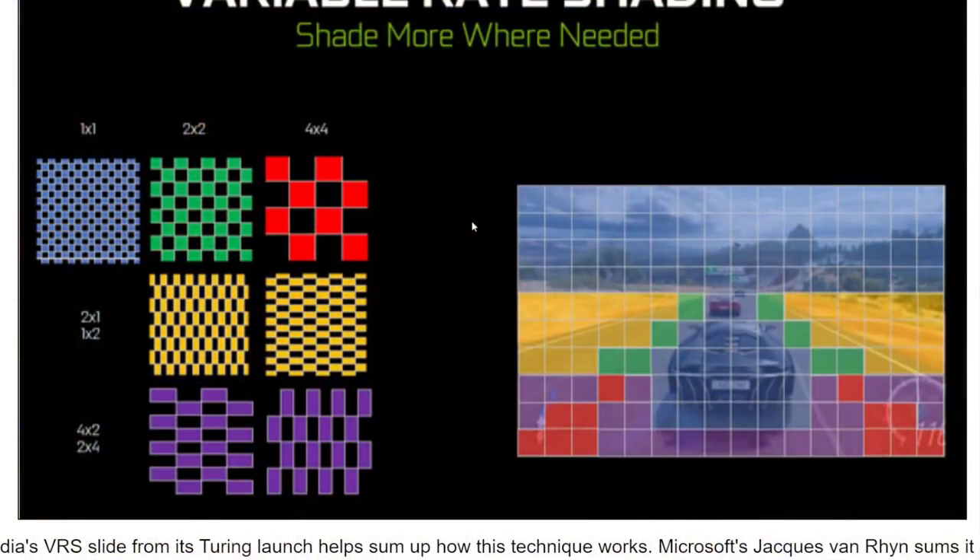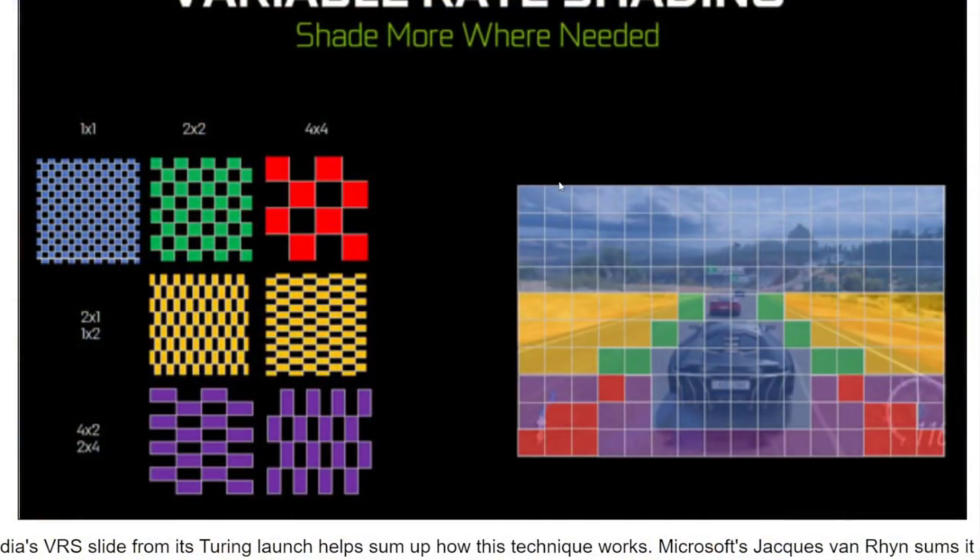The half-rate shading implementation does have some intelligence - we can clearly see that. But instead of just doing 2x2 everywhere, it would really be better if there was a region-based VRS much like the Microsoft example, where you can define even coarser variable rate shading at the screen edges.